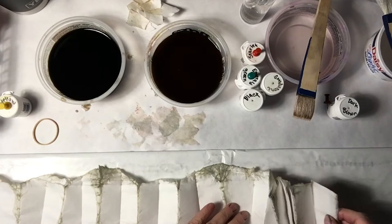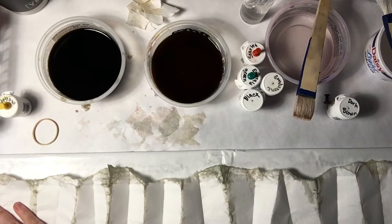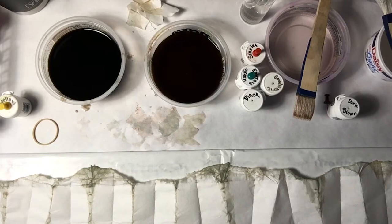Loving it so far. Be careful because even though this is really tough paper, it will tear. Is that not just absolutely wonderful? Marvelous. Oh yeah, there we go.